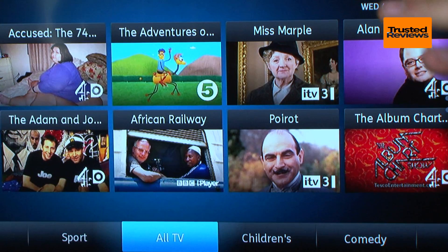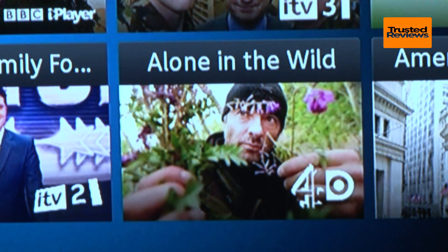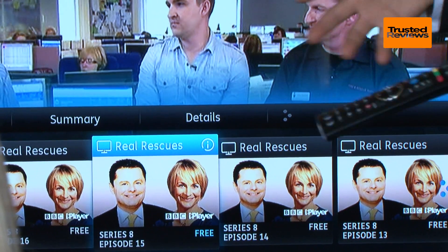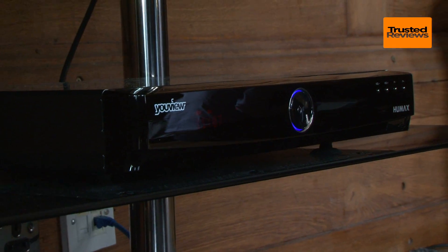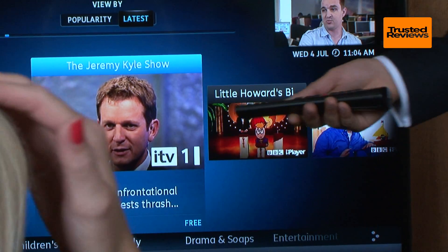After years of development, YouView has just launched. A joint project involving all the main UK TV channels, it is designed to bring together normal TV and streamed content from things like BBC iPlayer. It all happens in a box that looks just like a normal PVR, and the remote is just like that of a normal set-top box too, so it feels very familiar to use.